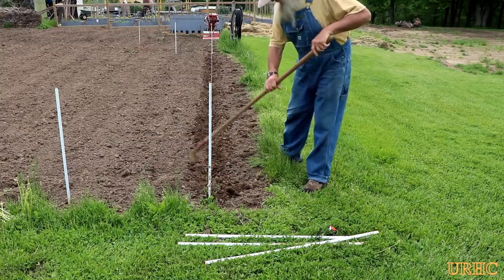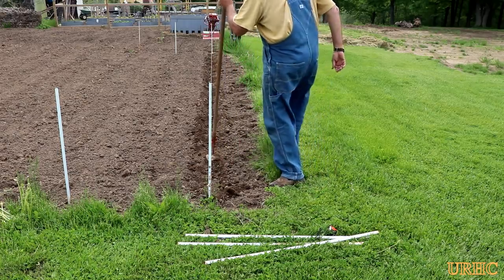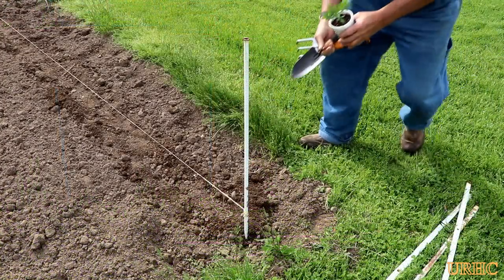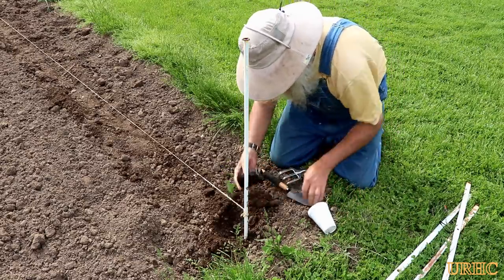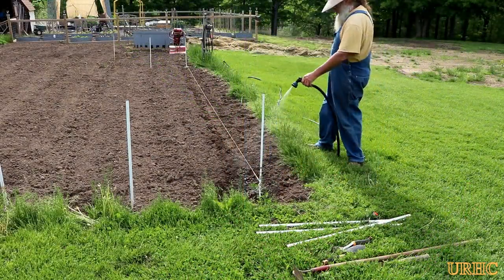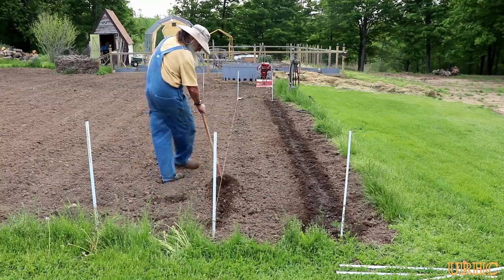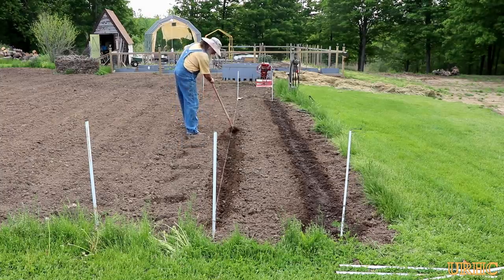Someday I want to get one of those little planter things where you just pour the seeds in and walk down the row - it automatically opens a furrow, drops the seed in at the proper spacing, then covers and packs it down. But for right now I'm still using the hoe. At the end of every row I plant, I always put a marigold in - it's basically the only defense I use against bugs. These things get really stinky once they get bigger and get a lot of flowers, but they do seem to deter the bugs. Then I like to soak everything down good just to get them started - we've had such hot, sunny, dry weather lately that seeds have been germinating in about three days.